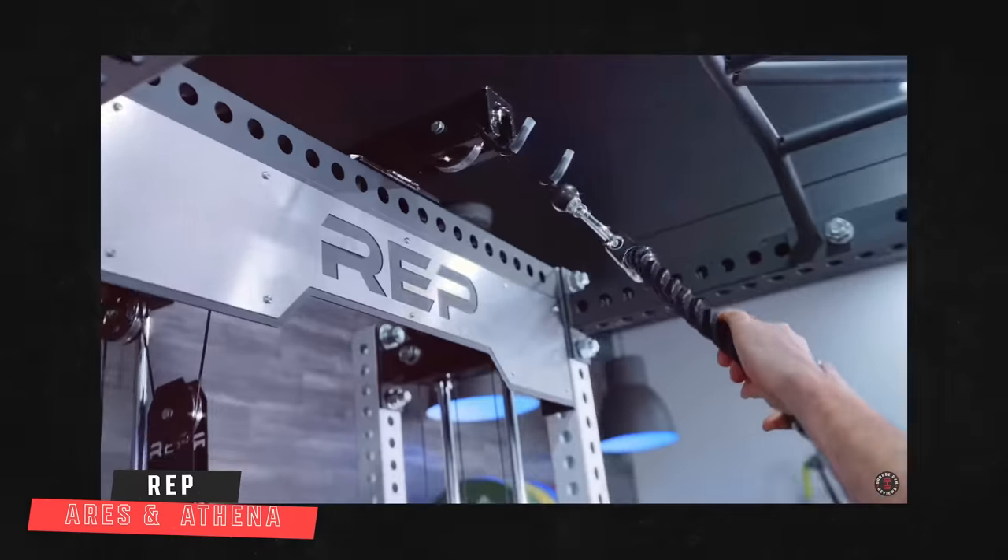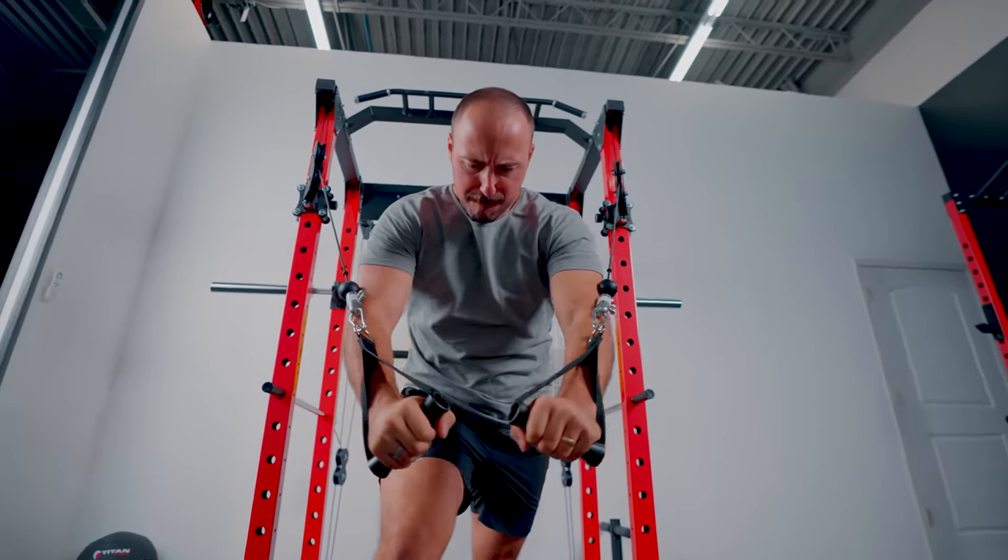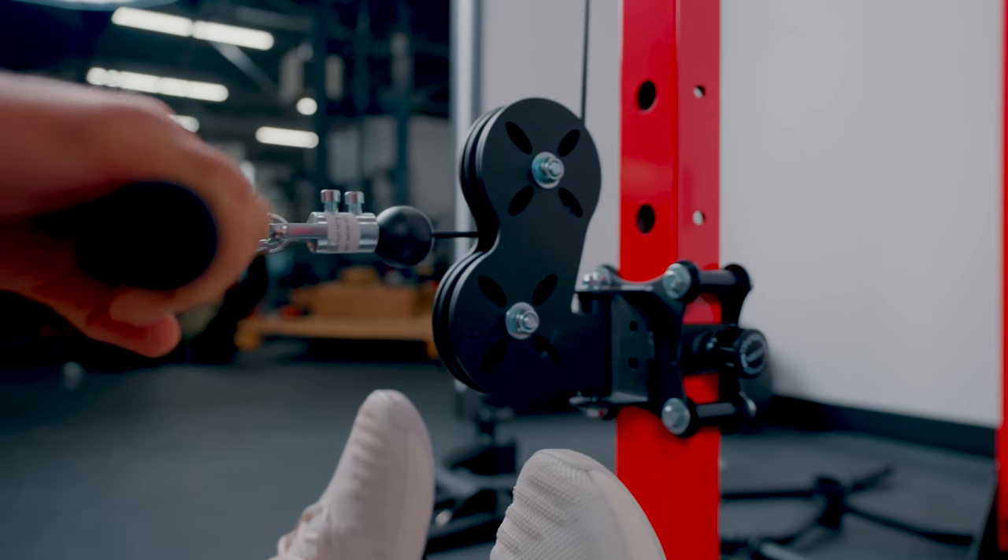Now to the functional trainer component. The rack itself is pretty standard versus price comparables, but the functional trainer is like the product of the year. So many companies are coming out with all-in-one systems because people really like them. Home gyms are small spaces, and having separate dedicated functional trainers and racks can be very expensive, so combining them into one is a great idea. It's one reason the Arius and Athena are so popular. You can have lat pulldown and low row functionality, or a full functional trainer.